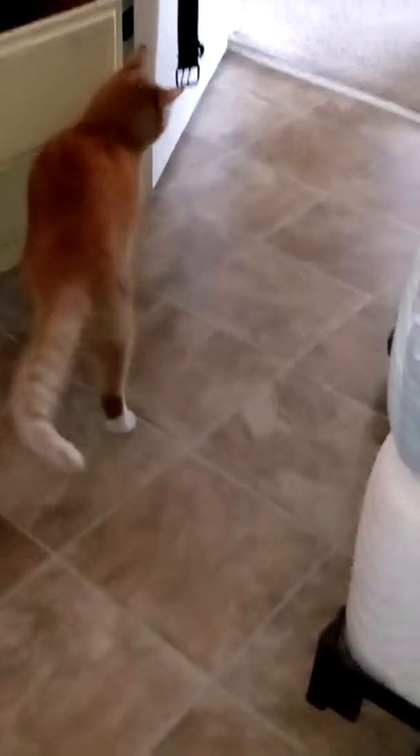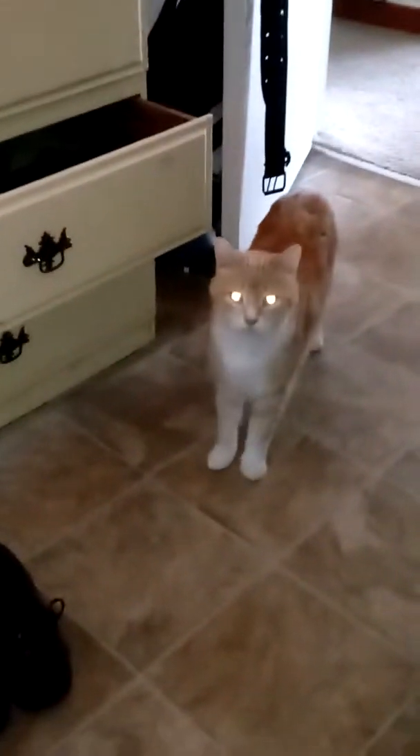And this is my kitty Thunder. Thunder, what you doing? Thunder, Thunder, Thunder, where you going, Thunder? Right, he left. Oh, hi Lightning — you want to say hi? No?